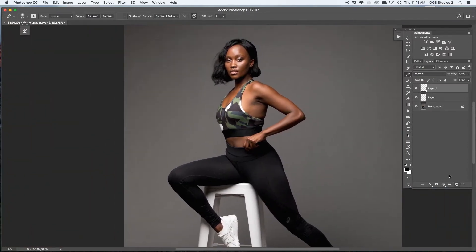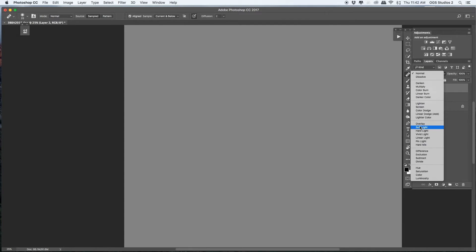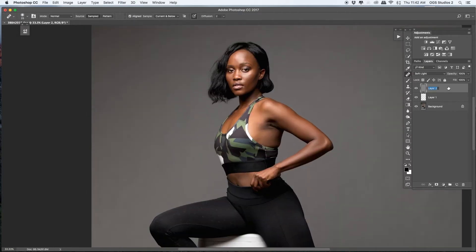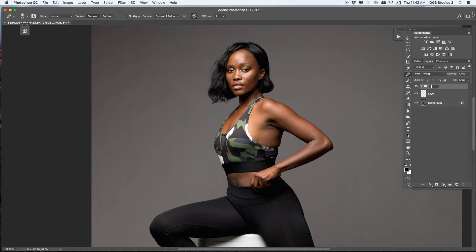The next step is adding a dodge and burn using a 50% gray layer. Make sure your blend mode is set to Soft Light. I love to use the brush instead of the dodge tool. On this image I want to be more careful, so I duplicate my 50% gray layer — one is for the burning and the second is for the dodging. I group them.